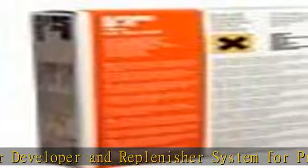Two packs of powder ensure long shelf life. An economic, versatile powder developer and replenisher system for processing large volumes of all general-purpose black and white films. A fine-grain film developer for all general film processing requirements where fine-grain negatives are required without loss of emulsion speed.